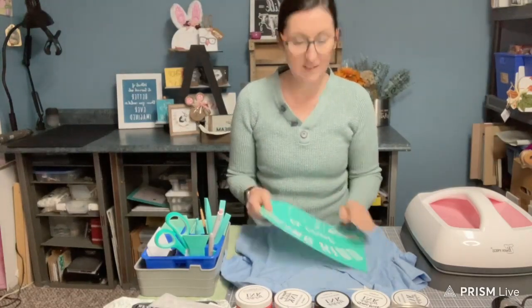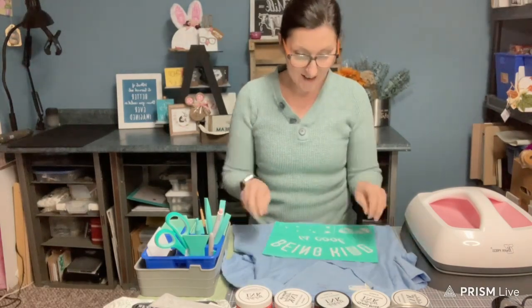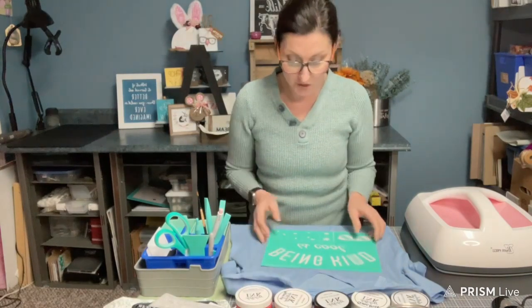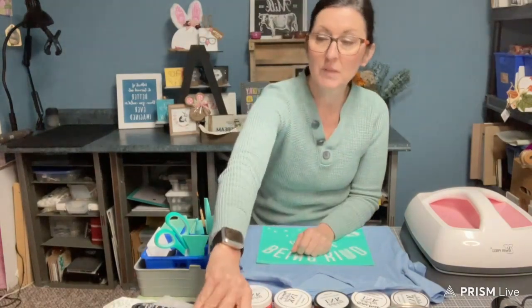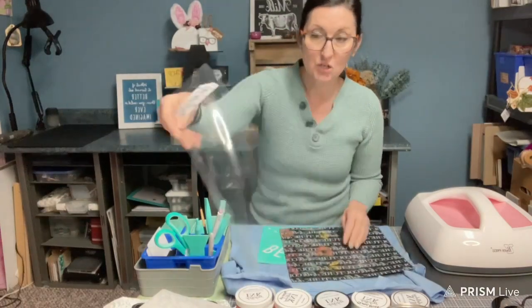Hi, Anita here with More Time to Talk. Today I'm going to do a t-shirt using the transfer 'Being Kind is Cool' and I'm going to be using the permanent ink for this project. I'm going to put this ink mat in my shirt.